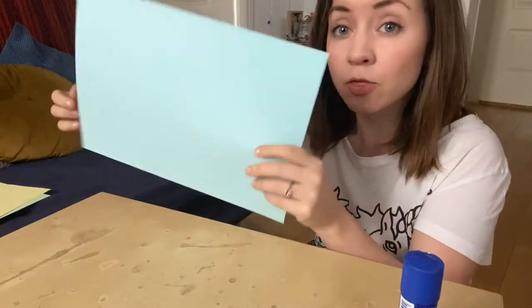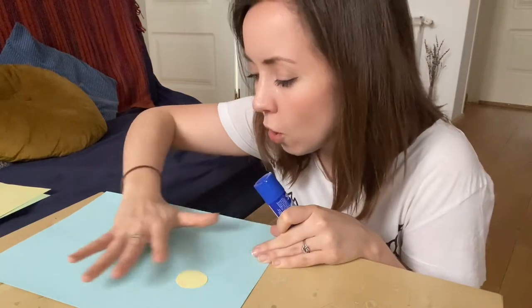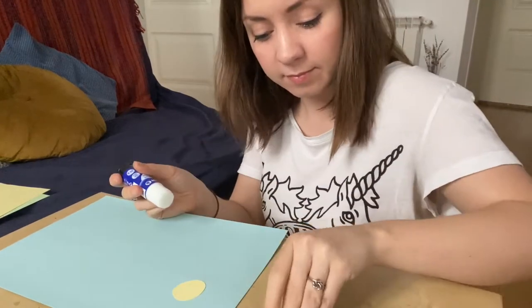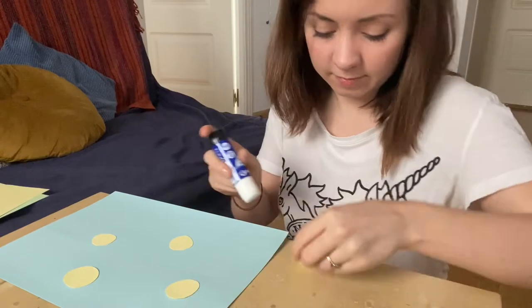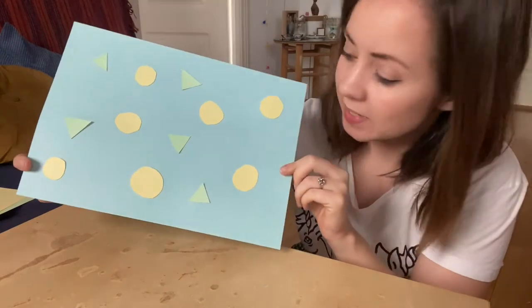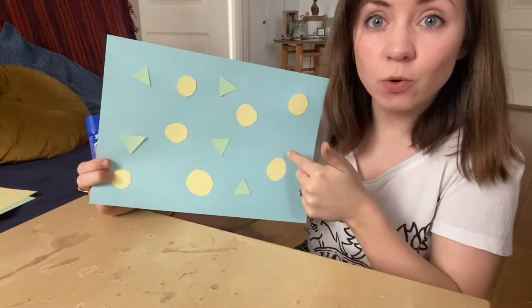Now I'm going to take my blue card — the one that's going to be the nose — and I'm going to stick all of my decorations down with glue. I'm going to spread them all over the paper so that there's decoration everywhere. At this point you can also colour it in, draw little stars or more circles or squares, whatever you fancy.